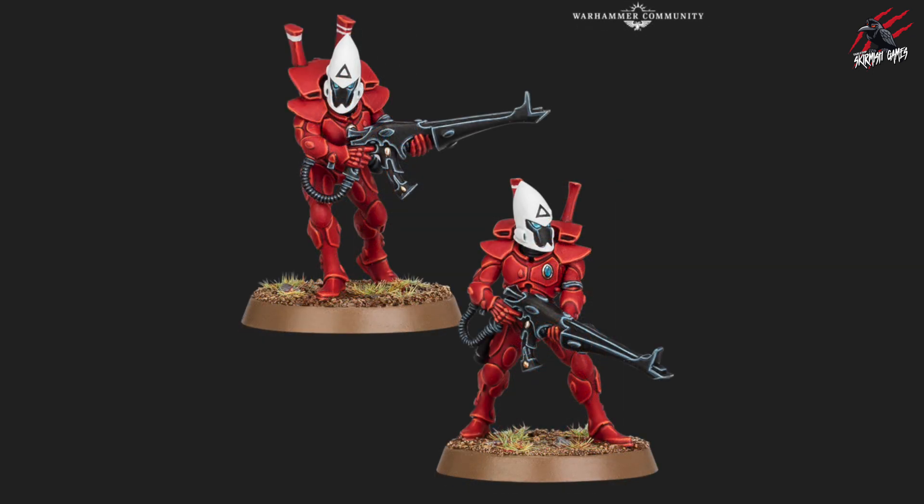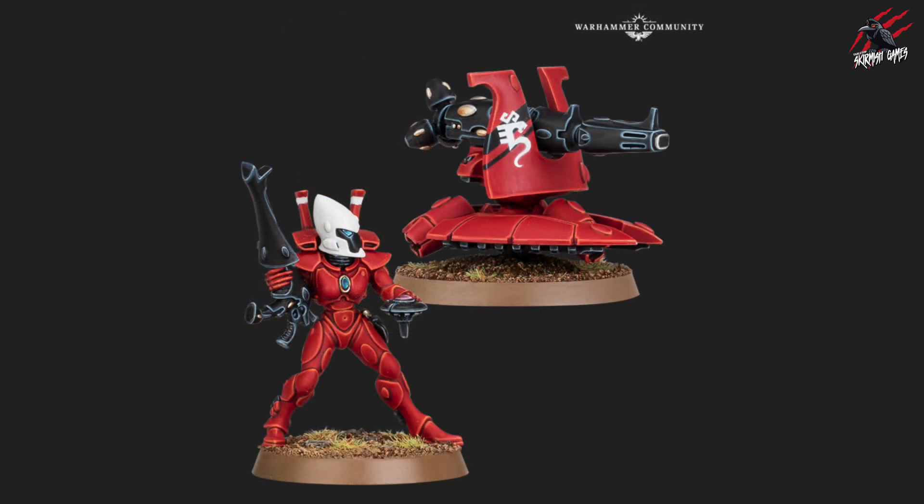Looking at all the different images, they haven't changed all that much. They're certainly a lot crisper and really in keeping with the whole aesthetic of the army, but yeah — a lot more detail, a lot crisper — but you can still recognise it. I think it wouldn't be too far pushed to have these alongside the older ones and it wouldn't look that much different.